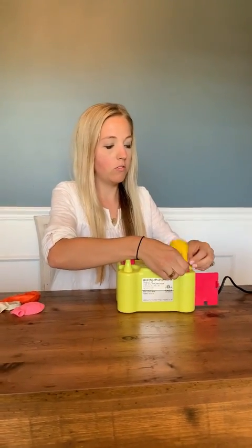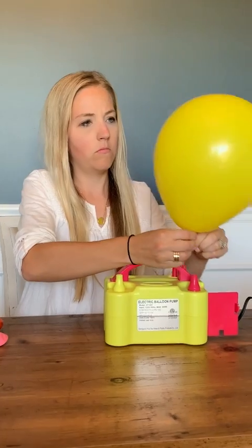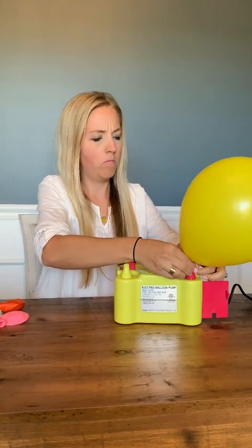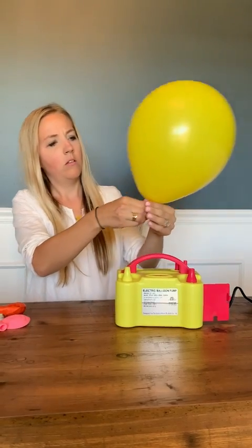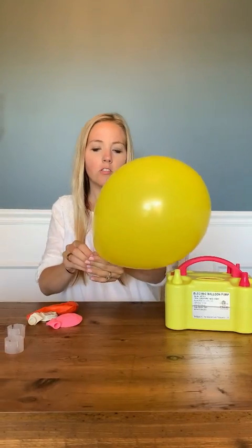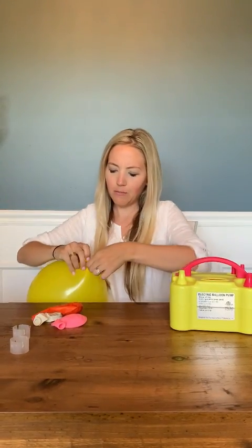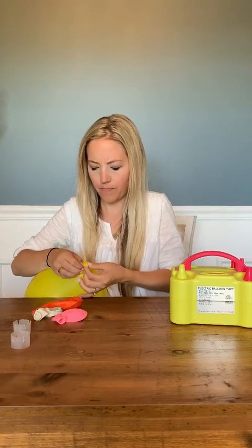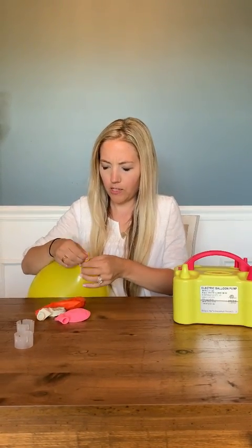It's really easy to use. That's about how big I usually blow them up. You don't want them too full or they're going to be a lot more prone to pop. So if you just get them to a good medium size, they'll work best. So you're just going to tie them at the end.